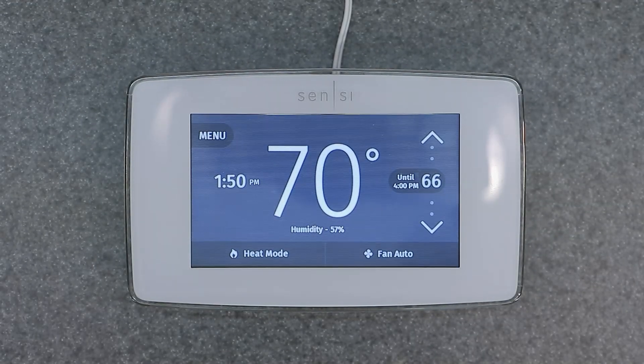Welcome to the channel friends. Today's video is going to be covering the Emerson Sensi ST75 programmable digital smart thermostat, covering the factory reset as well as the setup menu.